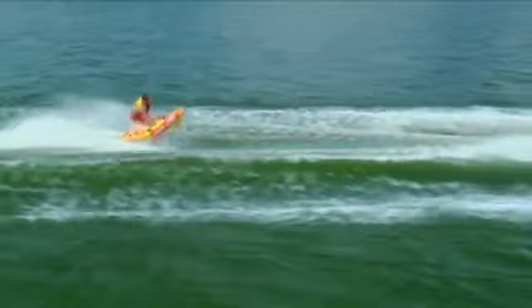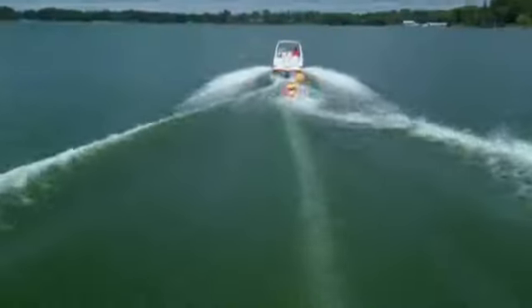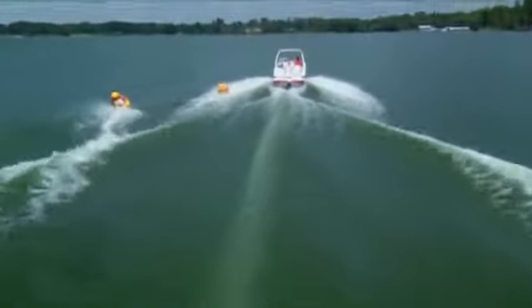With practice, you'll learn to spin by rocking back and forth and catching the tiger tube fins in the water, causing the spin cycle to begin.